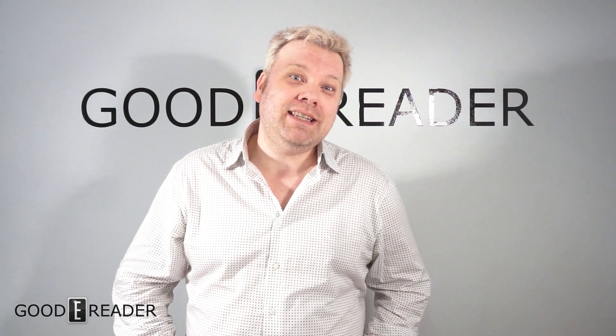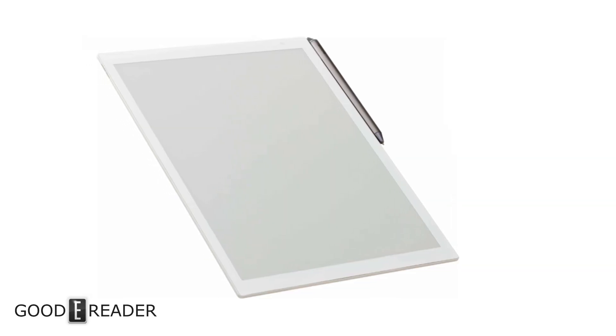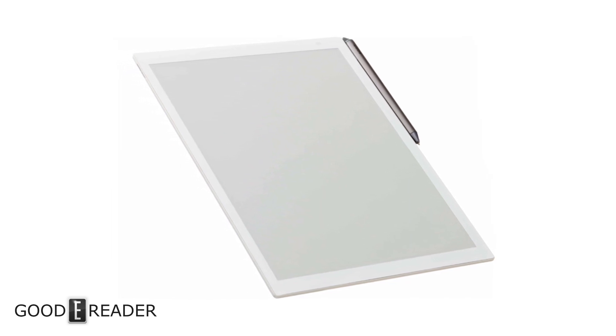Hey everyone, it's Michael here with GoodieReader.com and I have some great news. Sony just announced their second generation digital paper. The first iteration was called the DPT-S1, and this one is named the DPT-RP1.